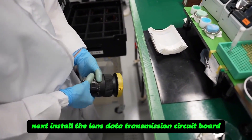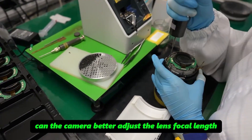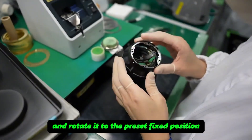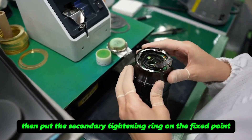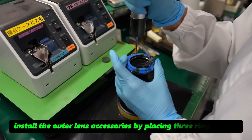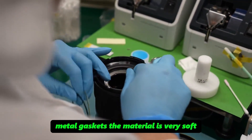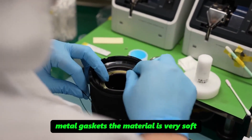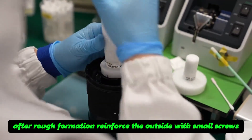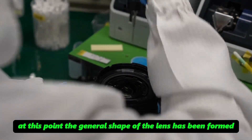The lens data transmission circuit connector is installed — only by assembling this accessory can the camera better adjust the lens focal length. The top metal ring is buckled on and rotated to the preset fixed position. A secondary tightening ring is placed on the fixed point and four screws are tightened uniformly with an electric wrench. Three ring-shaped metal gaskets are placed for the outer lens accessories; the material is very soft, so misalignment during pressing must be avoided. After rough formation, small screws reinforce the outside, and the general shape of the lens is formed.